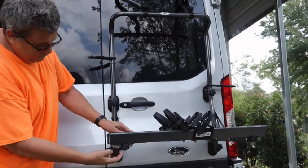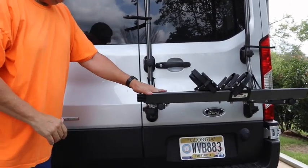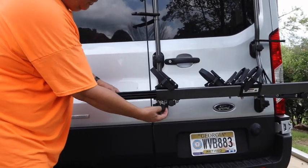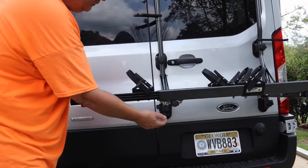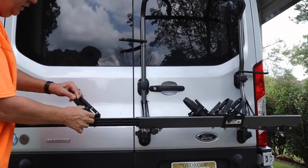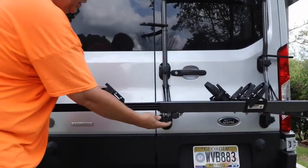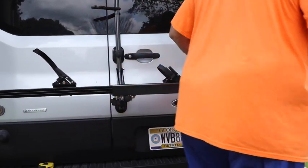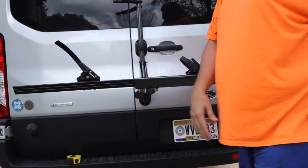So now if you want to put a bike in, you loosen this up right here and this little tray will slide out. If it doesn't come out all the way, just loosen it a little bit more and it'll come out. Next thing you want to do is just loosen these up, put a little tension on that for the time being, and take those straps out like that. Then we're going to put our bike up there.